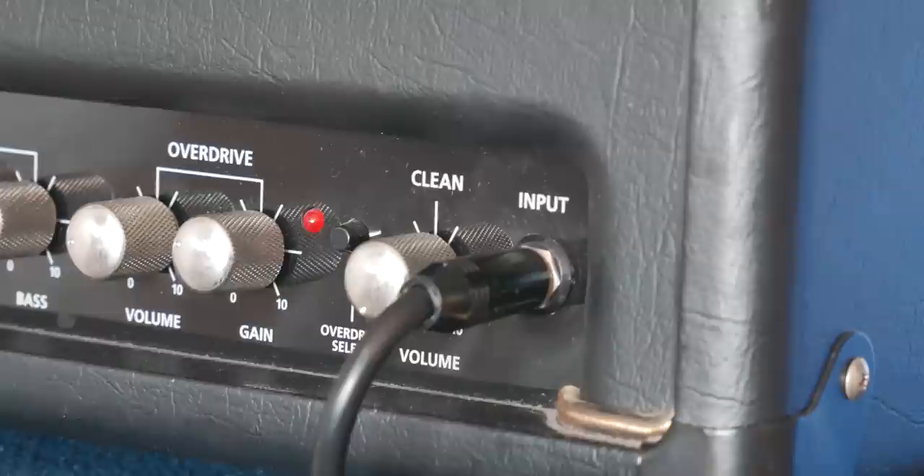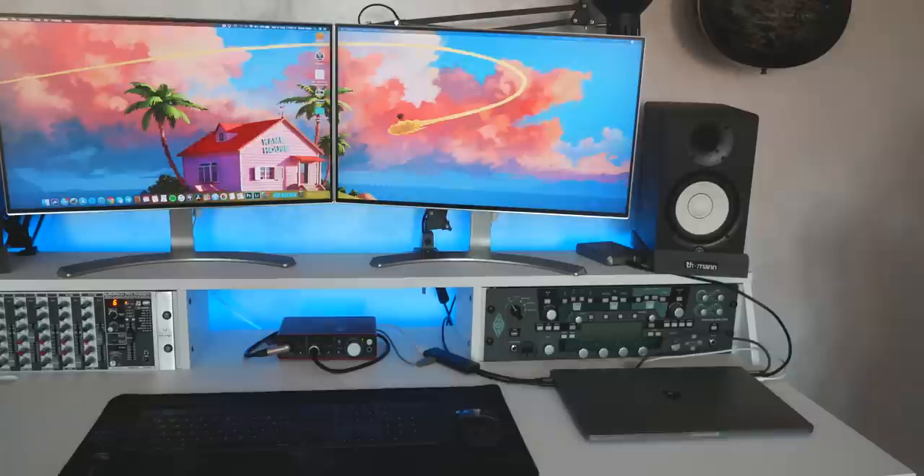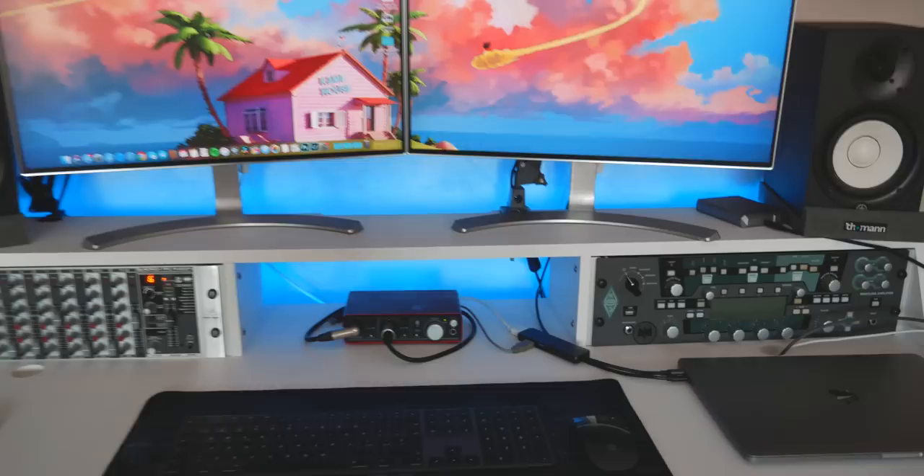This is my computer — it's a MacBook Pro 15 inch. And for all of you who love Windows, I know, I know, it's not the perfect computer and it's very expensive, but it has everything I need to create music videos and it's very simple to use, so I like it and keep using it.